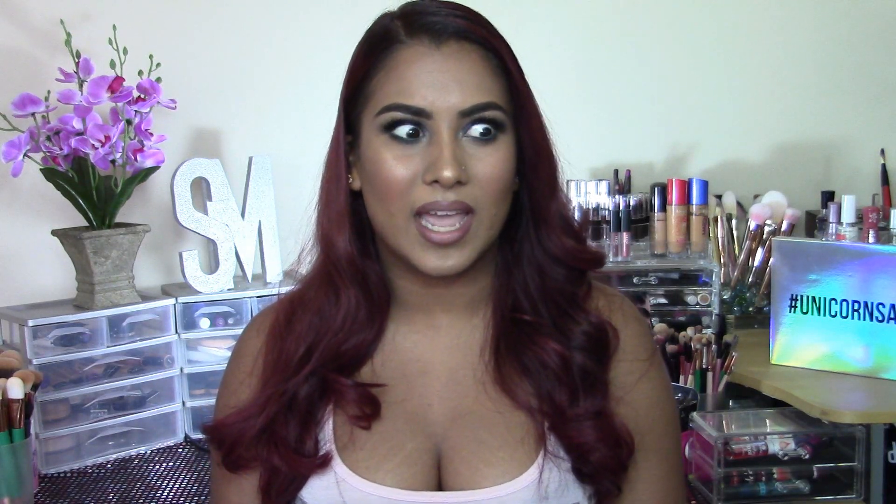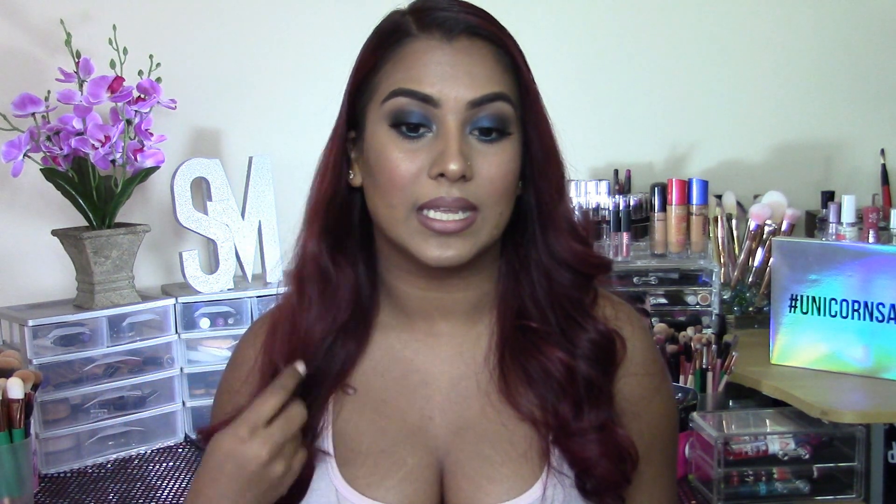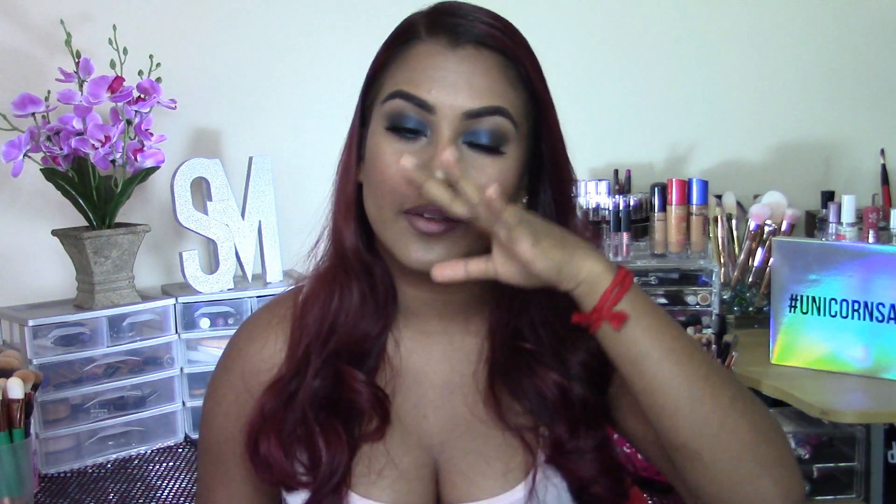Today I'm finally going to be filming this blue smoky eye makeup look. I filmed this on Instagram Live a good couple of weeks back and I just haven't gotten around to filming it here on YouTube. I'm going to be using the Smashbox Double Exposure palette — this palette is everything, it's becoming my new fave. I did very smoky eyes with a nude lip and nice glowy full-coverage skin.